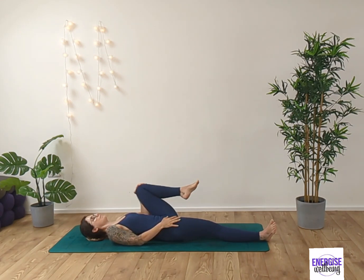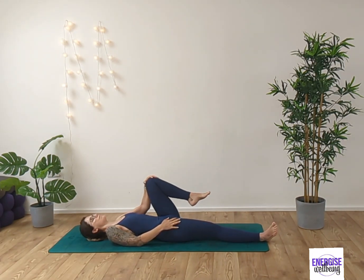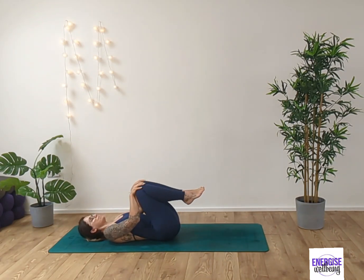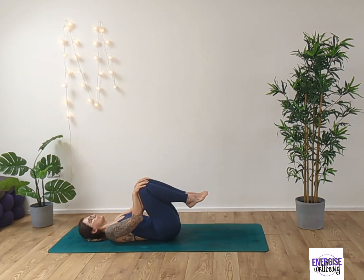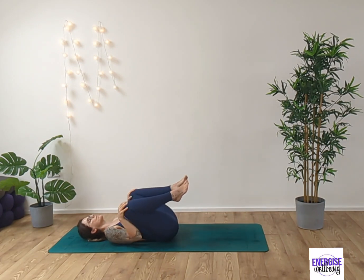Gently rotate the knee and the hip, opening up. Inhaling and exhaling and then reversing that movement. Inhaling and exhaling. Draw both knees into the chest and just move the knees outwards, so opening up the hips gently.